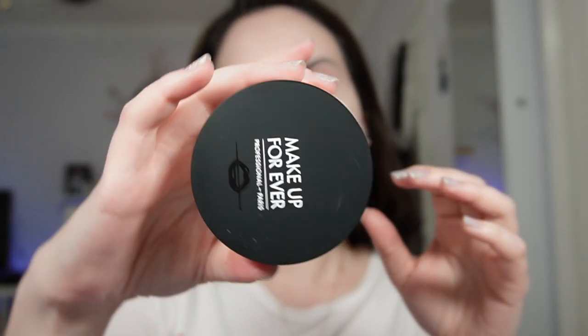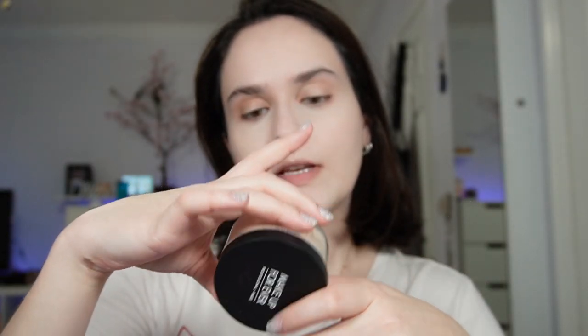Now I'm going to set my face just a little bit with the Makeup Forever Ultra HD Setting Powder in the color Vanilla, and I'm going to use the little puff that comes with it. That's all I need to do for my complexion because I want a fluffy, cute bunny, so I'm not going to contour or anything like that.